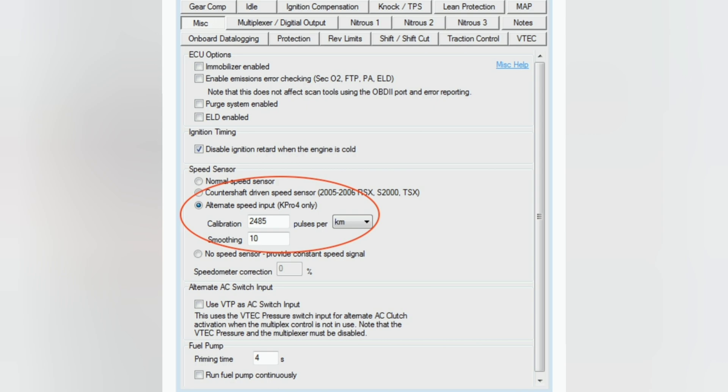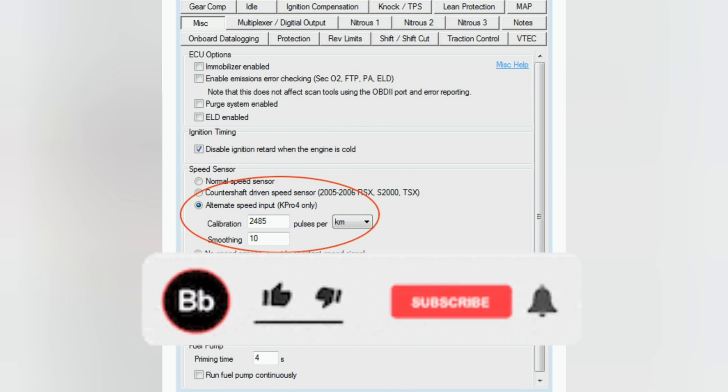Sure enough you should have your miles per hours working with an automatic K-series ECU like the PND from the RSX automatic. That's gonna conclude everything guys. I hope it helps somebody out there going through the same issue. If you want to show love, make sure to comment, like, and press that notification bell icon for more videos. I appreciate you guys — thank you and see you guys!